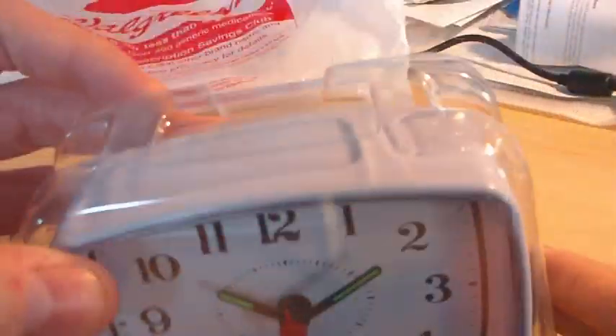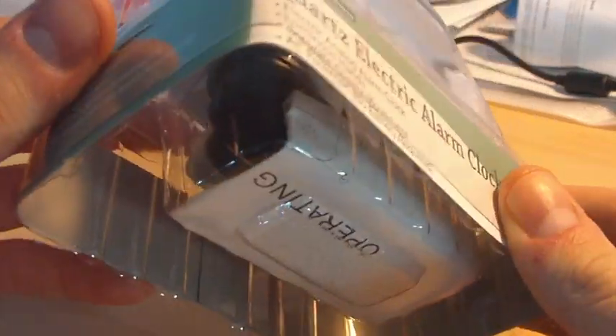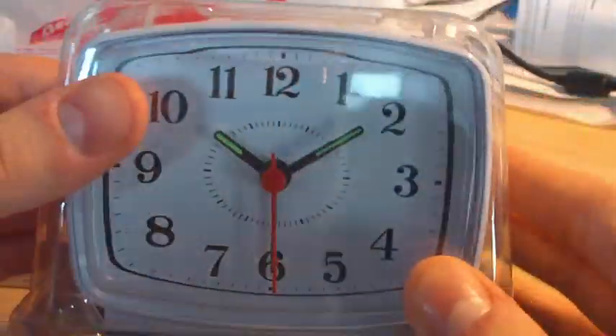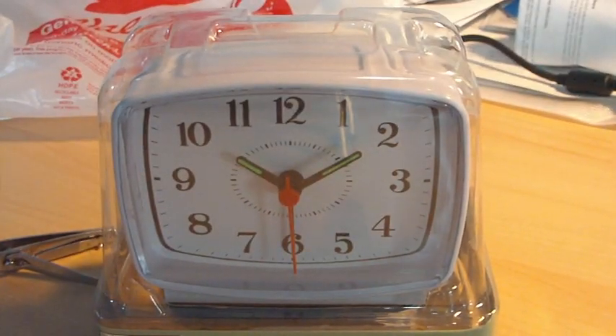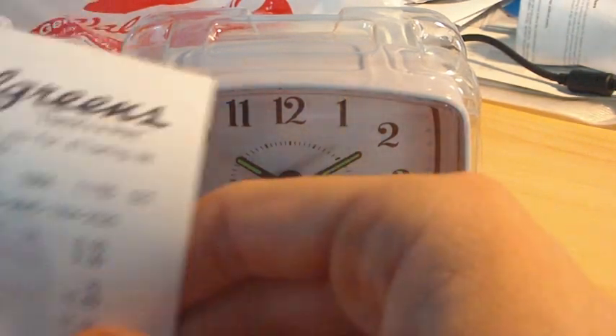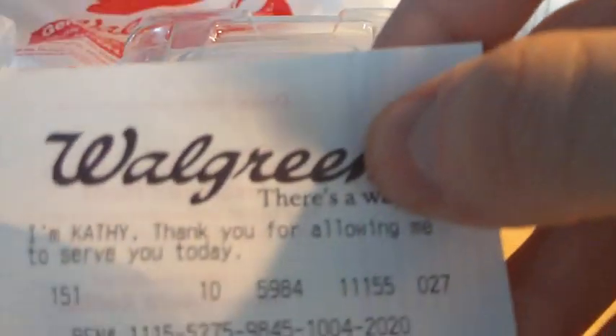I'm going to do an unboxing of it — actually I guess you could say it's an unplasticking, since it's packed in more plastic packaging instead of a cardboard box. It costs $9.99 and with a 7% sales tax my grand total was $10.69, which is not bad.